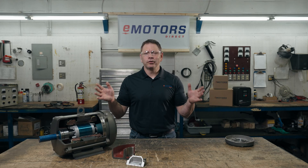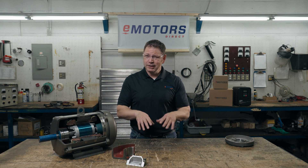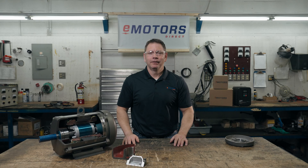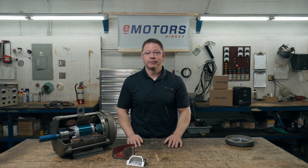That's a lot of information to absorb. I've included some additional details in the description for your reference. If you're not sure which motor to select for your hazardous location, leave me a comment below or contact our team at emotorsdirect.ca. I'm Keith with Emotors Direct, Canada's electric motor supplier. Thanks for tuning in.